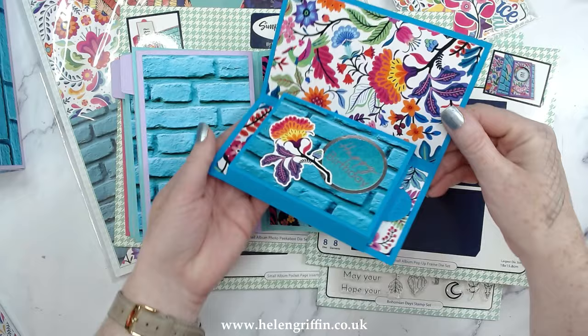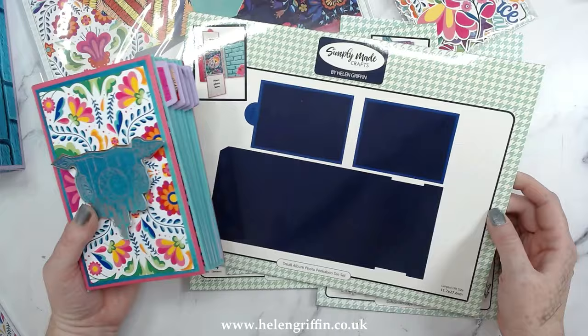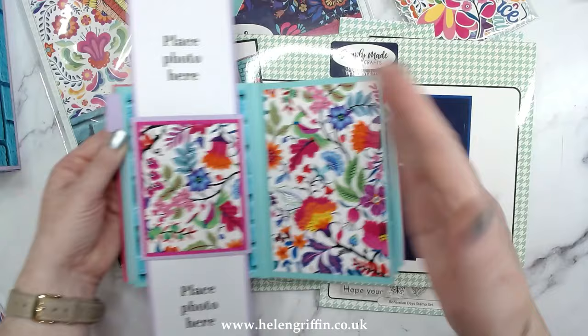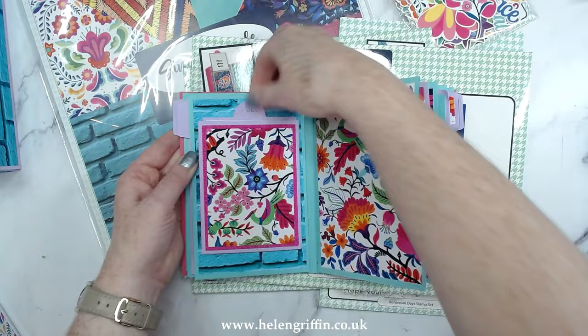The second kinetic die set is the small album photo peekaboo die set. It has a pull tab here — pull that out and it's got the peekaboo photo mats. This comes with the photo mats and everything needed to make this beautiful die set. Use these mats to cut out your photos completely, just like with the circles, and they will fit on these mats inside.